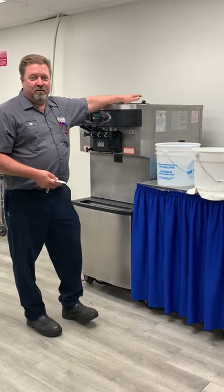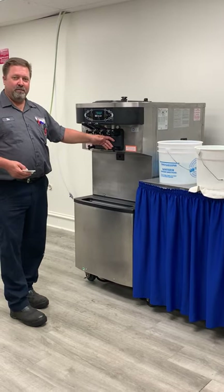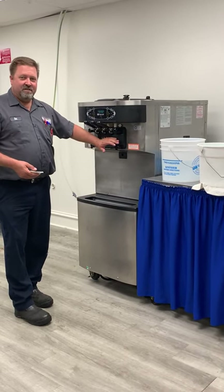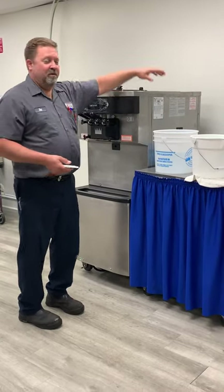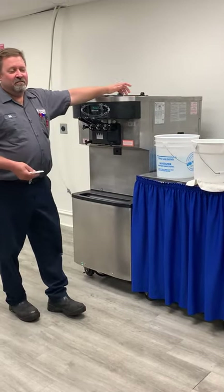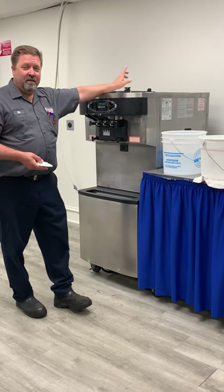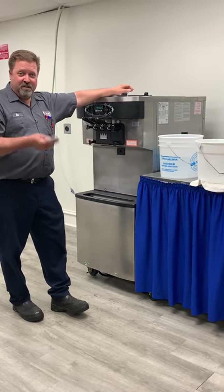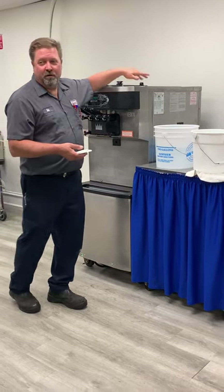I should also mention that anytime we're putting any water in the machine, we never want to use hot water — especially after you just drained out the barrel. This was 19 degrees; if we pour 120-degree water in there, we could break something. Also, if we put really hot water in during sanitizing, it's going to take longer to freeze our product down because of the rapid temperature change. So we always want to use cold water.